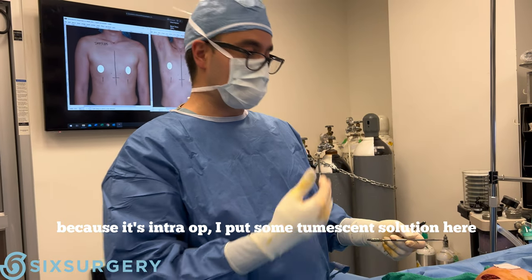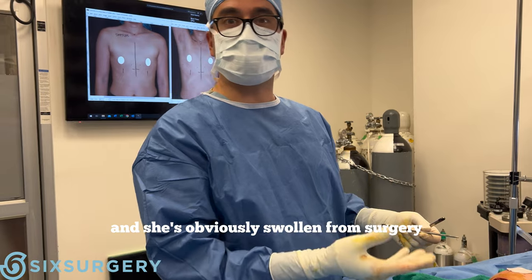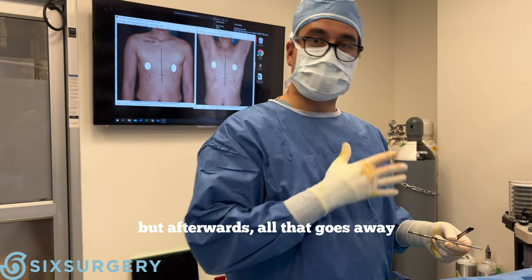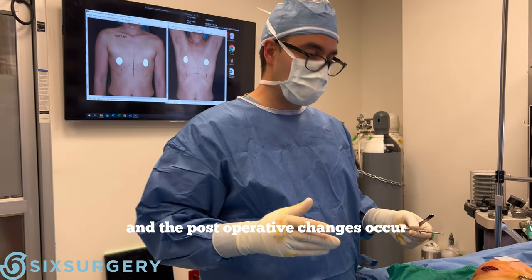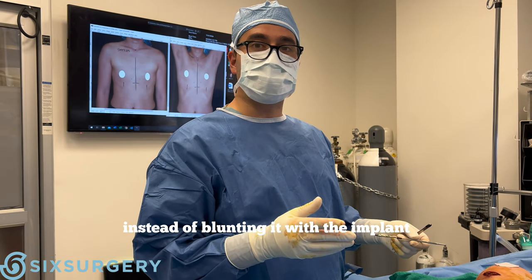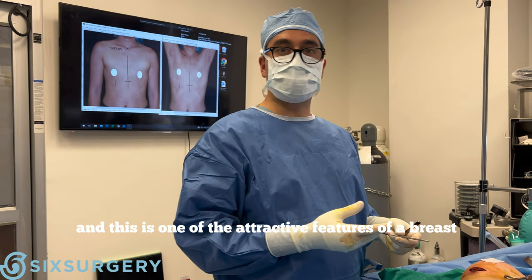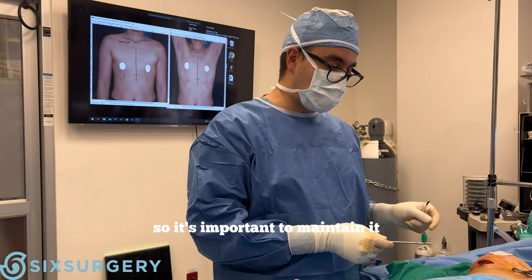Right now we're not going to see it really well because it's in drop. I put some tumescent solution here and she's obviously swollen from surgery. But afterwards, as all that goes away and the post-operative changes occur, you'll maintain a sharp fold there instead of blunting it with the implant. This is one of the attractive features of a breast, whether your breast is smaller or larger, so it's important to maintain it.